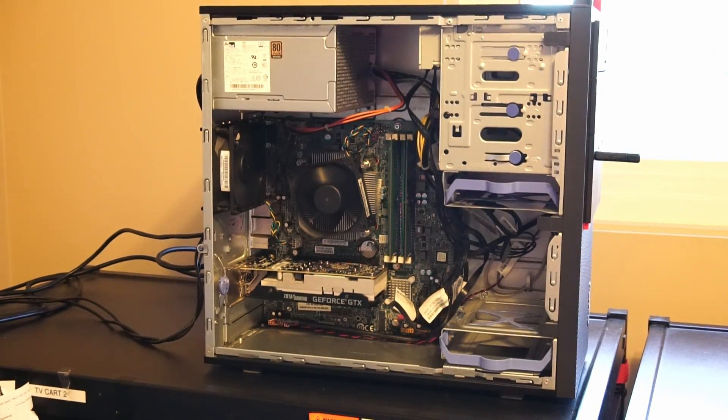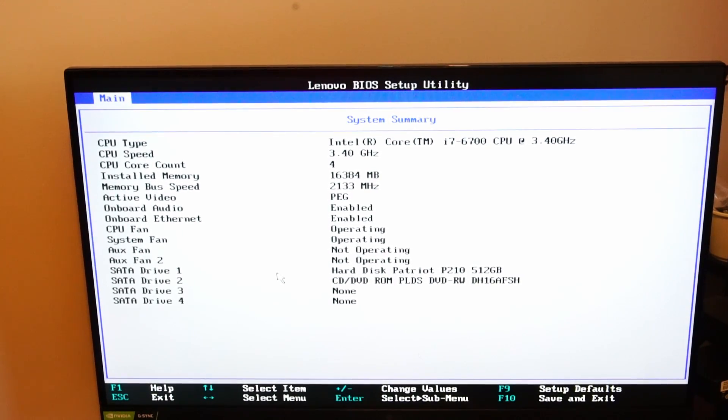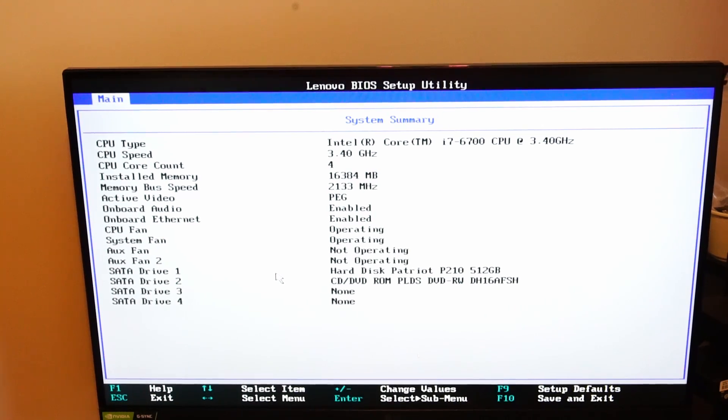Just a little recap. You can see here in BIOS we have the CPU, RAM, and solid-state drive being recognized, and of course the graphics card is also being recognized because we have output onto the Windows 10 install.